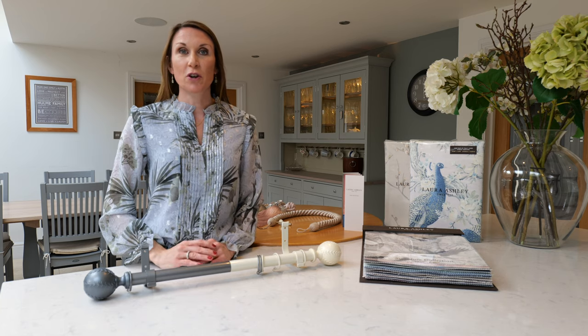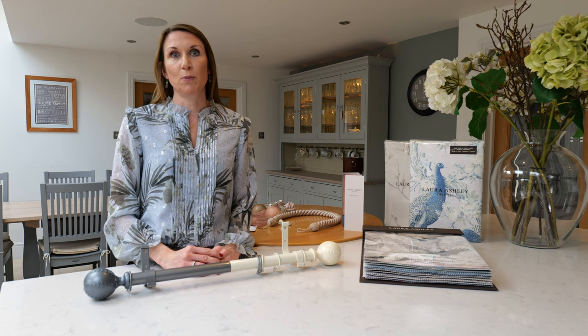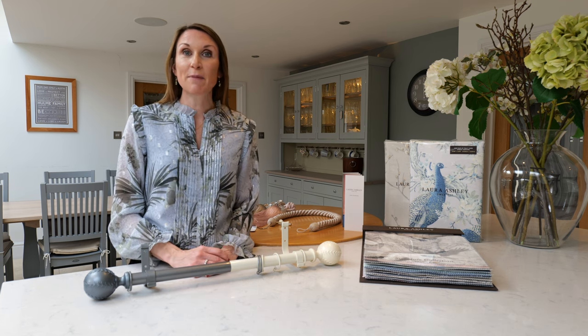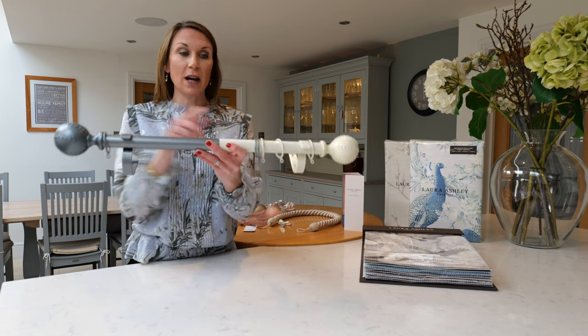Hello, I'm Debbie from thehomeofinteriors.co.uk and this video is going to talk you through the Laura Ashley swirl ball curtain pole. The Laura Ashley swirl ball curtain pole is a 28mm metal curtain pole available in two colours: cream and grey.